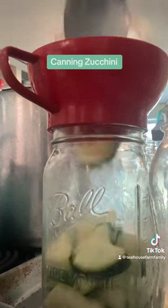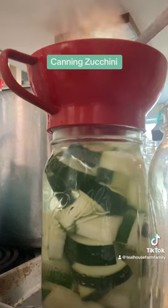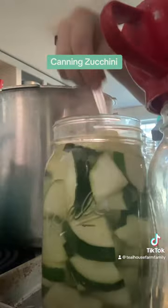Then we're going to load our prepared jars. Make sure your jars are warm so they don't crack. You need an inch of headspace. You can add a teaspoon of salt if you would like to your quart jar, but it's not necessary.